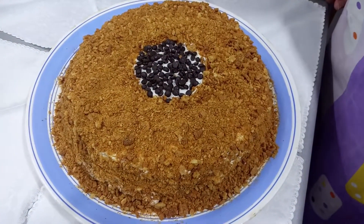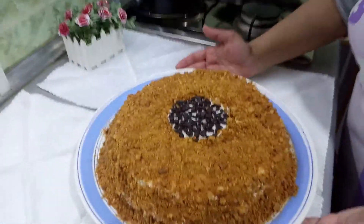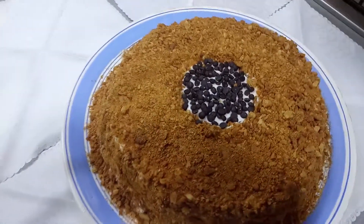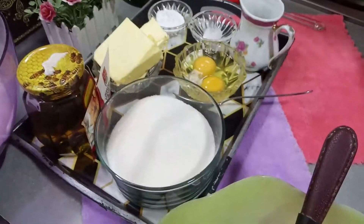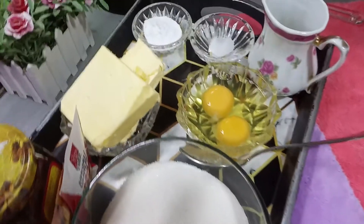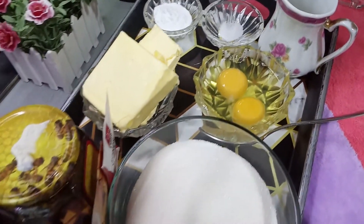Salam, good morning, welcome to our channel, everyone. I'm ready to cook for a 28 cm cake for 20 people. Please watch the video, you can watch and enjoy it.